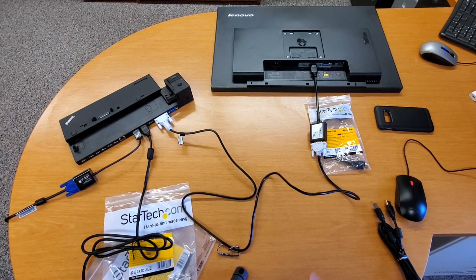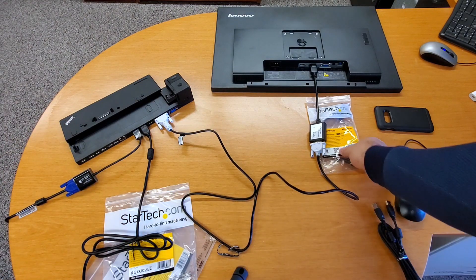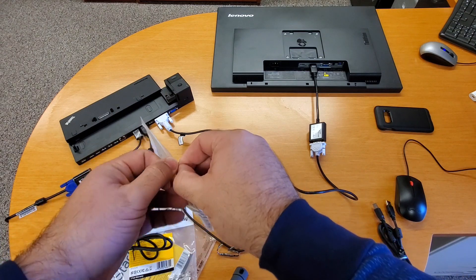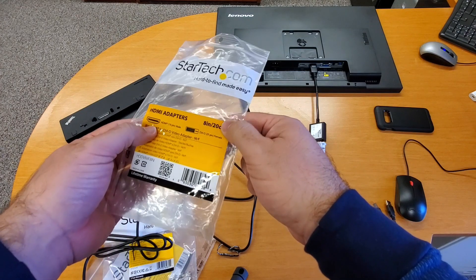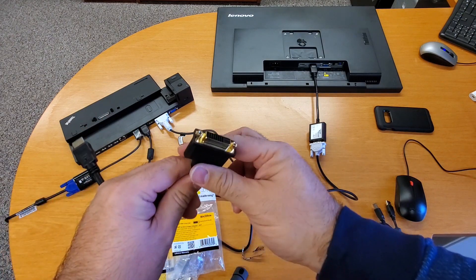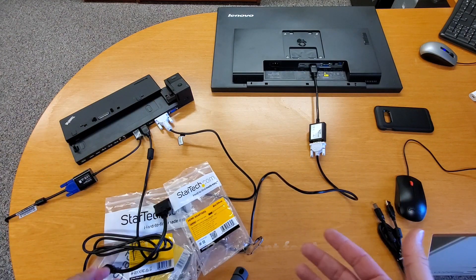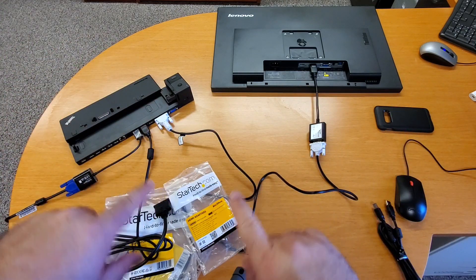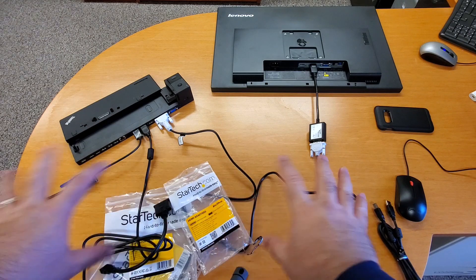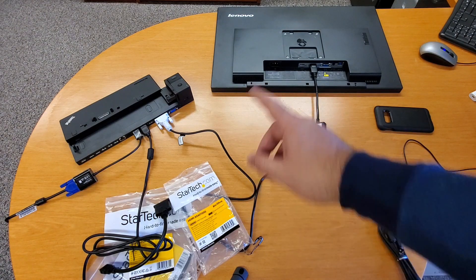That's a quick introduction to how the docking station works, what ports are available, and what adapters to use. The last adapter — most people might not need it, but if you have a new TV that only has HDMI and no VGA or DisplayPort, this is the adapter to use: HDMI to DVI. The DVI end plugs into the docking station and the HDMI end plugs into your television. As a troubleshooting tip, if things aren't displaying correctly, just restart your computer with everything plugged in. Also, don't forget power — make sure you have the right power cable for the docking station.